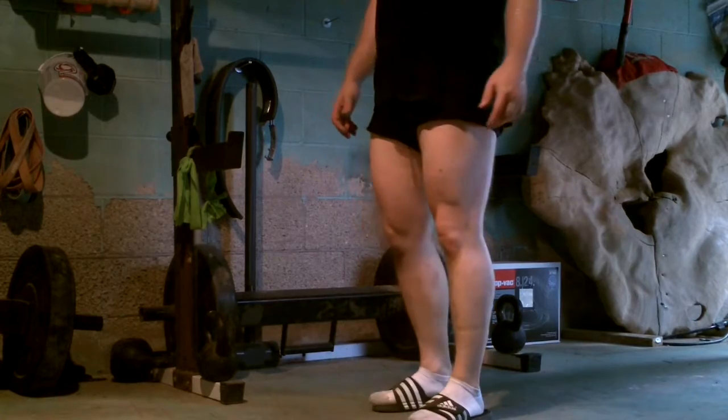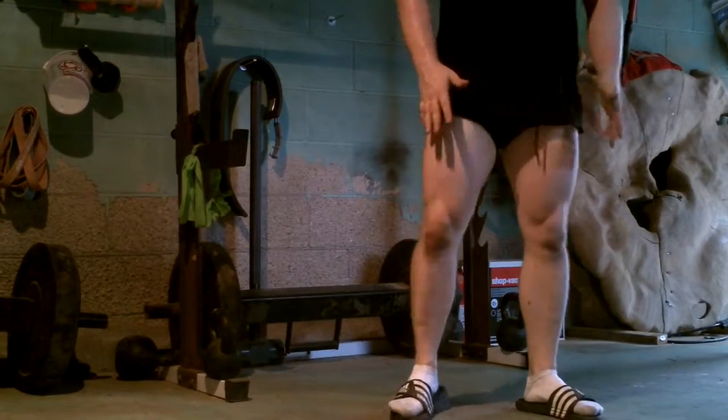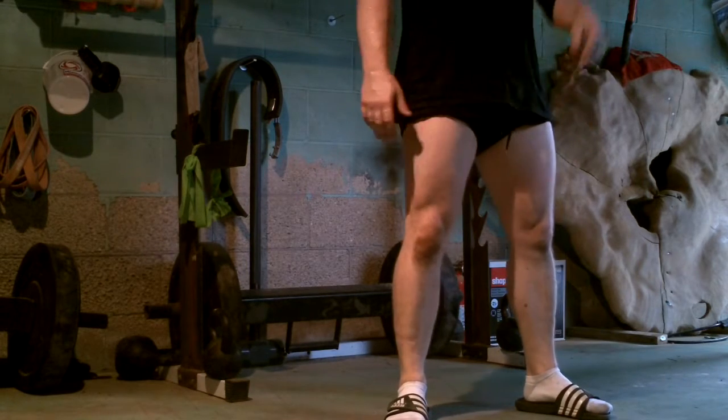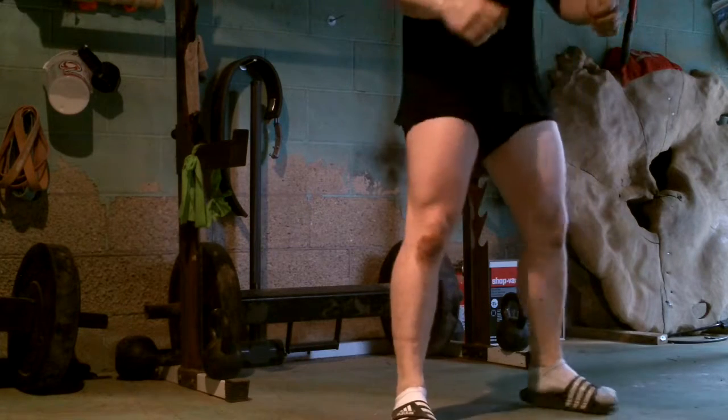Here's what my practice squats with the jump look like, and it really is the fact that I can't get my knees far enough apart to stay upright as I go down, so I'll do my best here.